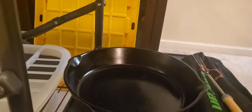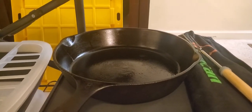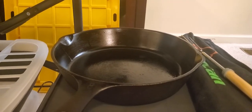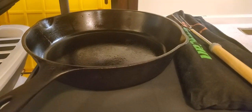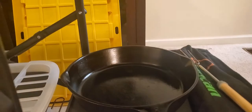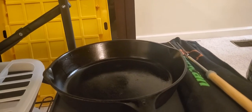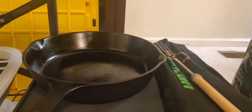A cast iron skillet is another great thing to consider purchasing because you can cook on an actual fire and also on a stove. Cast iron isn't that expensive — I got mine from a yard sale, so I know I didn't pay much. It's an 8-inch one and works perfectly for the two of us. We buy things for the people in this household and not for people who may or may not come camping, because sometimes people say they'll go and then they don't.